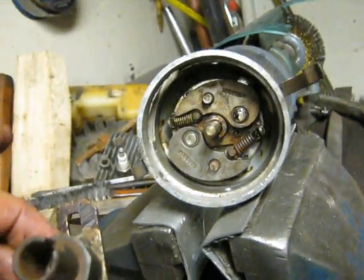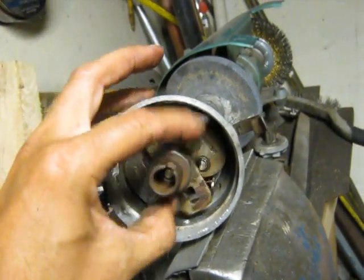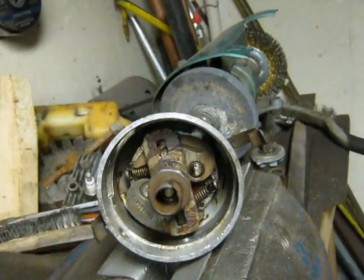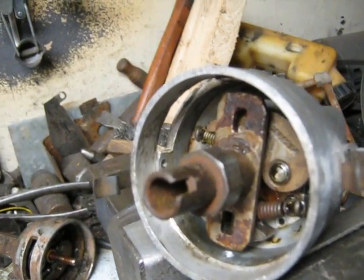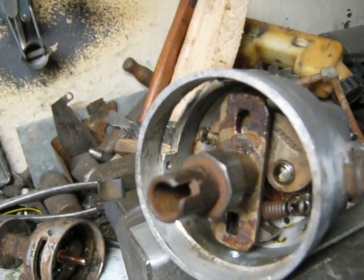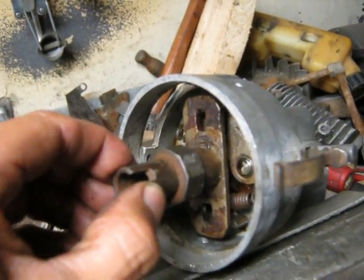So this is the 6 distributor and the 8. The rotor — fits right on. I used a micrometer to take rough measurements and they seem the same, so it should work fine for my purposes.